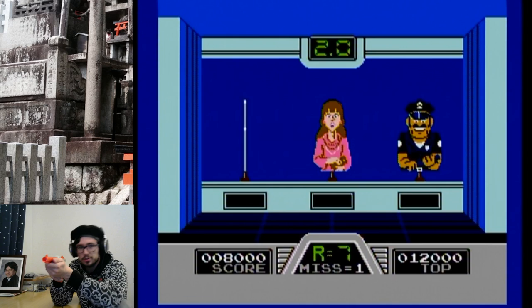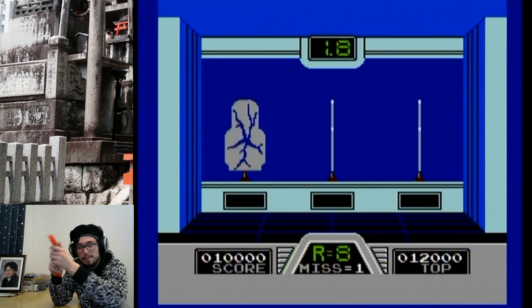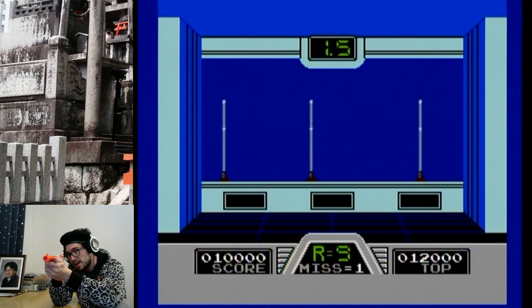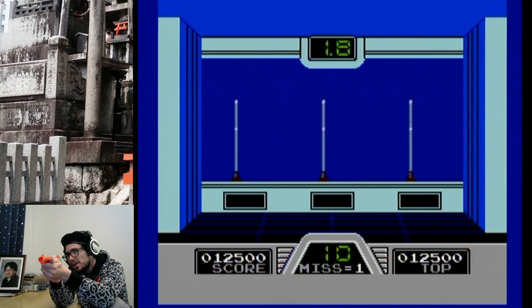I recently discovered that for about $20 you can buy a special adapter that will allow you to use Zapper guns and NES controllers with the Famicom — both the AV Famicom, Twin Famicom, and of course the original Famicom. So these next few dojos are going to be focusing on Zapper gun games.